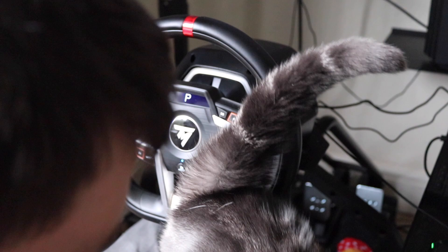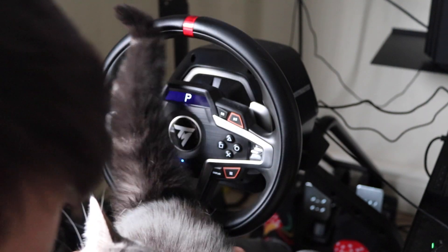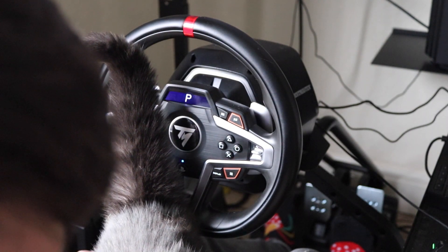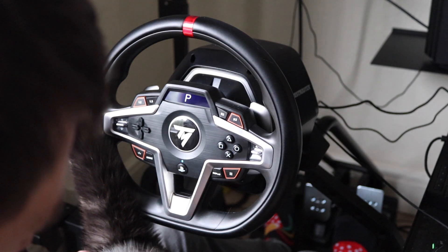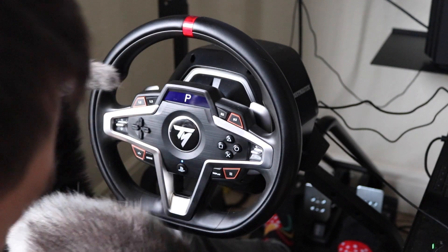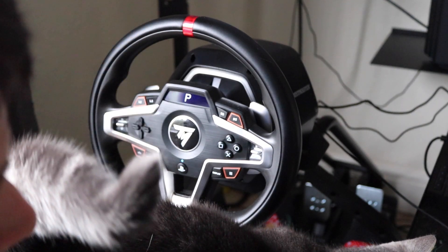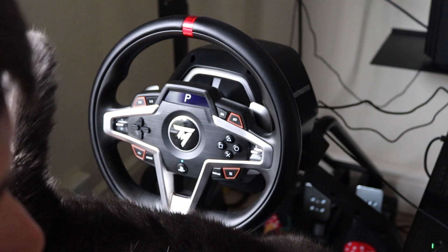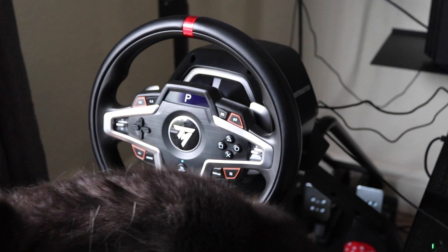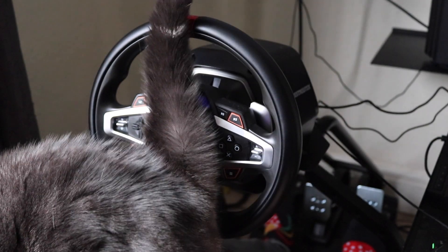My other cat Cas has a weird habit of licking everything once whenever something new appears — he didn't make an appearance this time. After filming, I was playing Gran Turismo and Eve did the same thing — sat on my lap and didn't want to move, so I just went racing with her there for an entire ten-minute race. That's not normally a problem you have with sim racing, but lots of people have pets getting in the way!